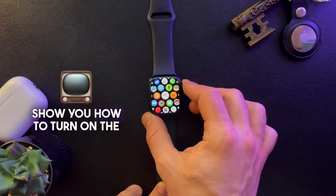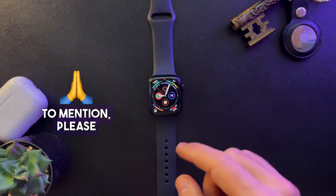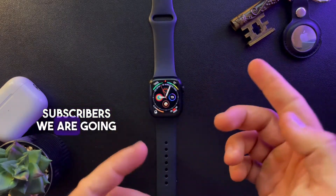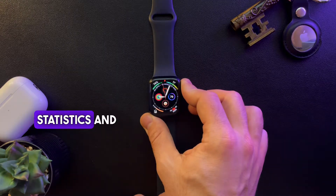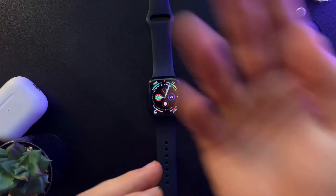Hello guys, in this video I'm going to show you how to turn on the school mode on your Apple Watch. But first, please don't forget to subscribe to my channel because at 100,000 subscribers I'm going to show you my whole YouTube revenue statistics and growth strategy — how to make money online. So let's jump into it.